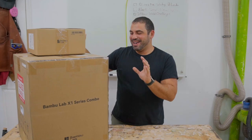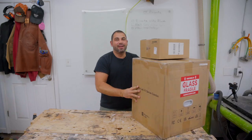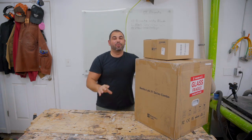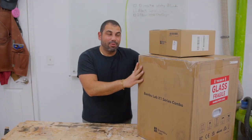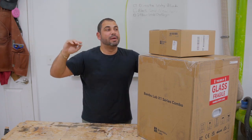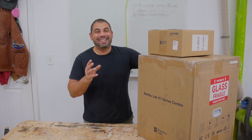My Bambu Lab new 3D printer has finally arrived and today I'm going to show you an unboxing of the printer as well as all the accessories. This is the Bambu Lab X1 series combo 3D printer, which has been a big topic across the 3D printer world because of the competitive price point and its comparison to top-tier models like Prusa and even the Ultimaker S5 or S7. I decided to buy it myself — no sponsorship here.